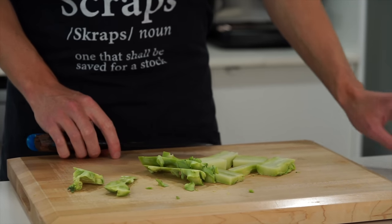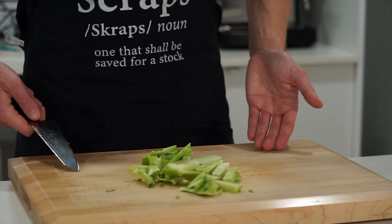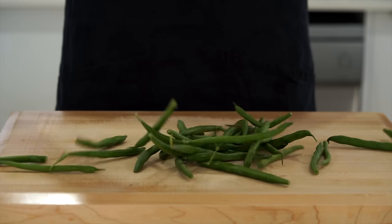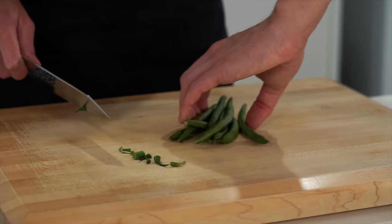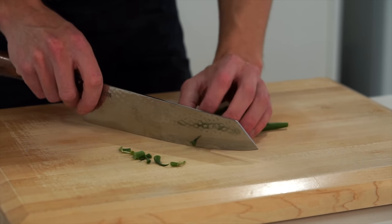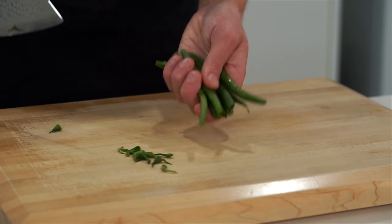The very bottom of the broccoli stem I do recommend throwing away, as it's really bitter and quite hard — but other than that, this is all that needs to be done. Next is 250 grams of washed green beans. All we need to do is remove the top and tail, as they can be a bit hard and contain the stem. It's up to you whether you leave them whole or chop them in half.